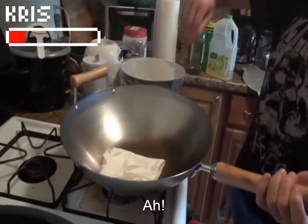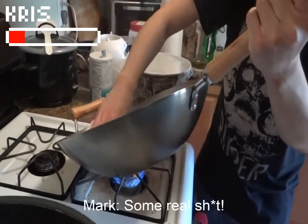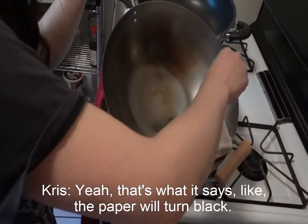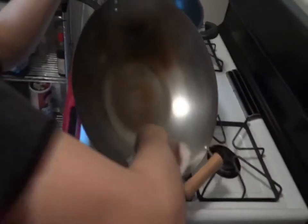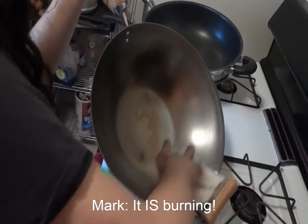Did you get on camera? Yeah, some real stuff. So it almost like burns the paper in there. Yeah, that's what it says — the paper will turn black. Be careful, it's hot. It smells like it's burning. It is burning.